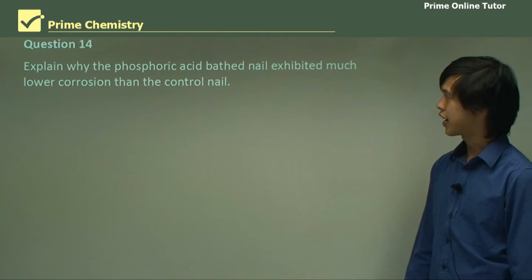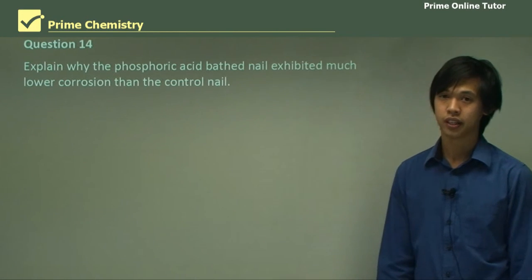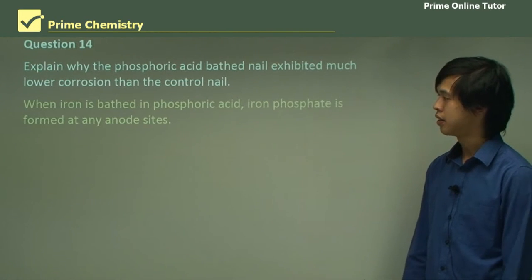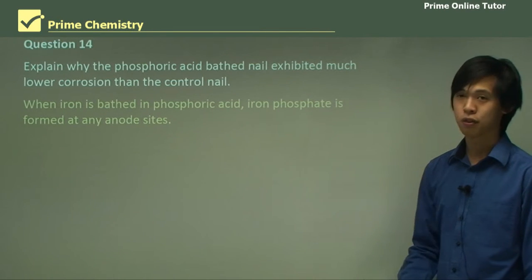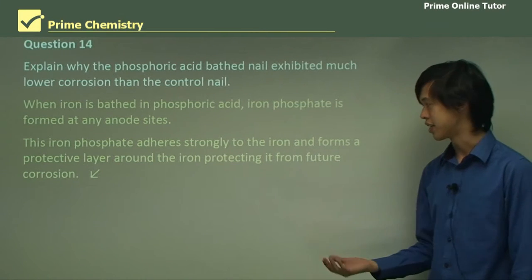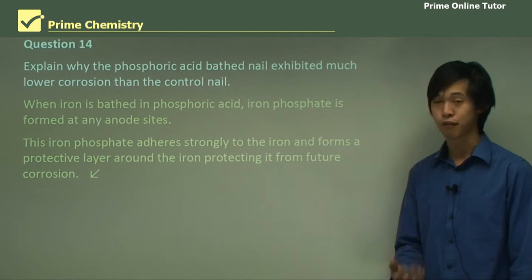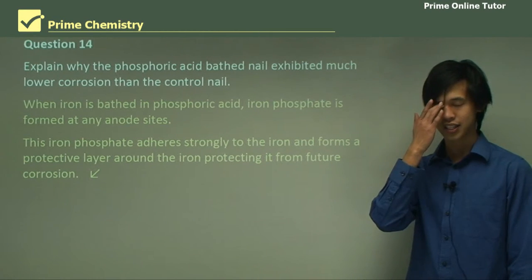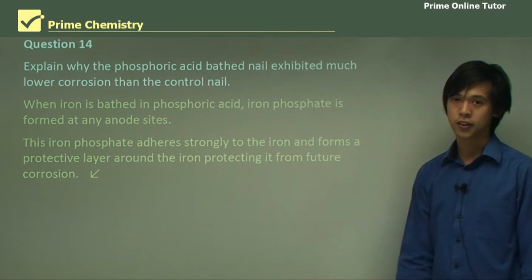Explain why the phosphoric acid bathed nail exhibited much lower corrosion than the control nail in this experiment. When iron is bathed in phosphoric acid, iron phosphate is formed at any anode sites. This iron phosphate adheres strongly to the iron and forms a protective layer around it, protecting it from future corrosion. So it essentially passivates the iron — that's what the phosphoric acid does.